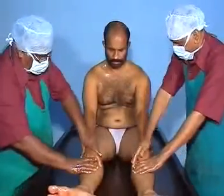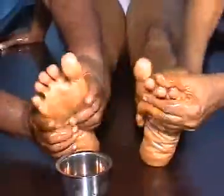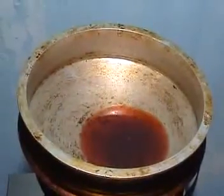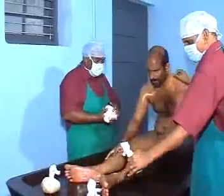The therapist should perform the treatment simultaneously on either side of the body. The temperature of the bundle should be maintained by exchanging it intermittently with hot bolus material. During the procedure, massage is done in Anuloma direction with special care of joints.